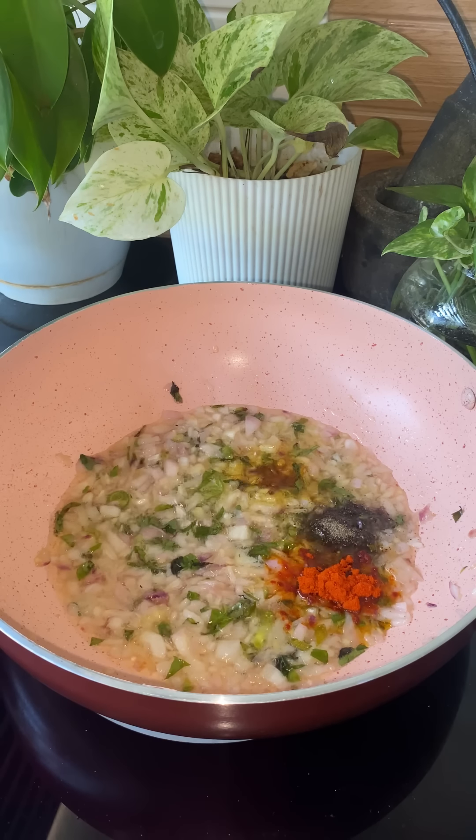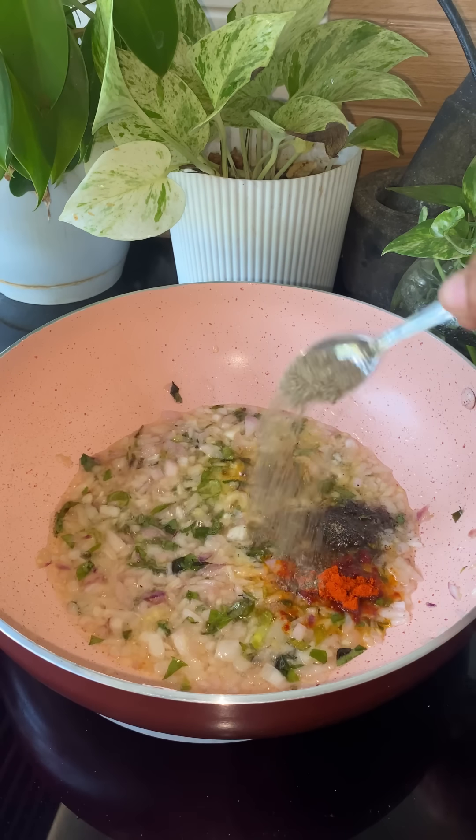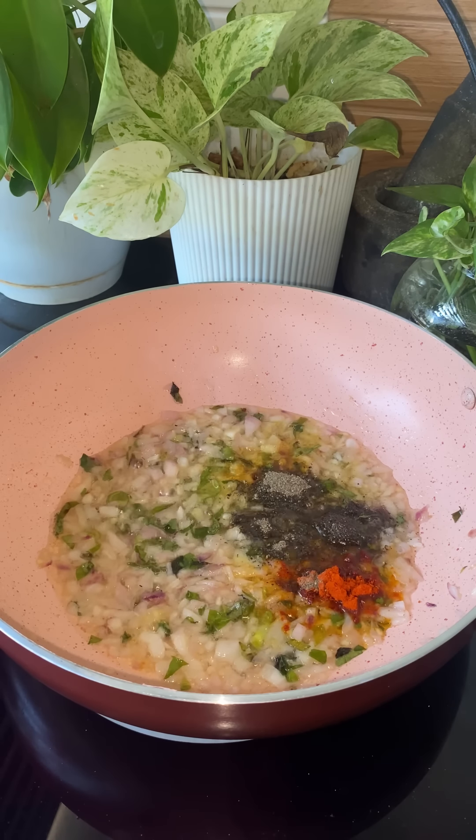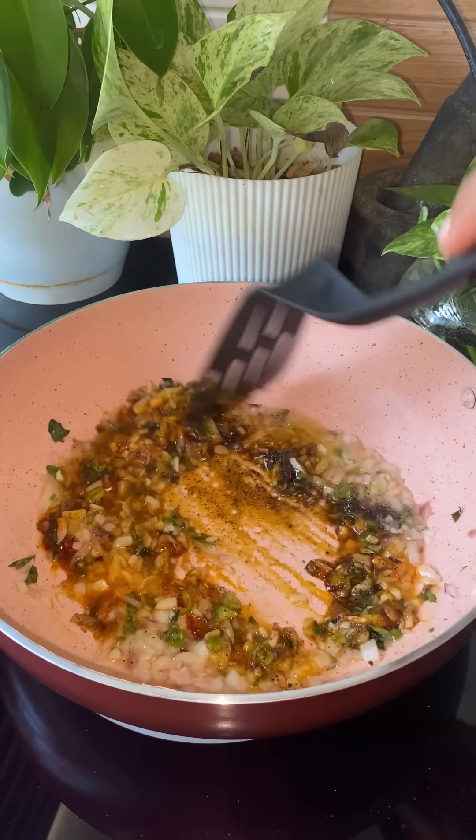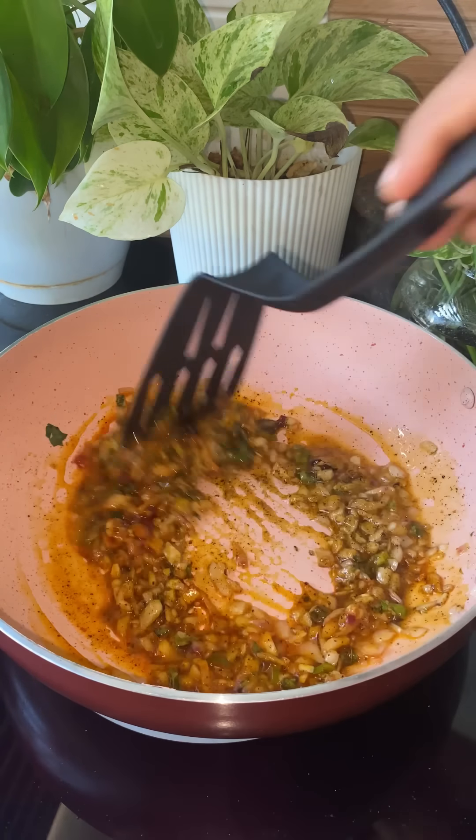We have a half teaspoon of Kashmiri chili. It's a little Kashmiri chili. It's possible to get more. You may want to add a little more.